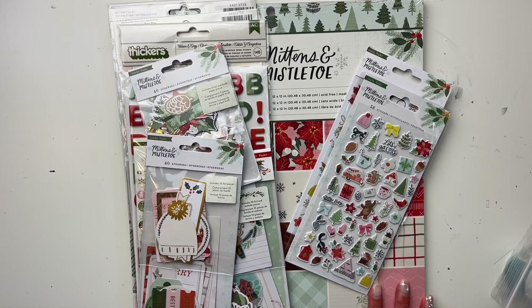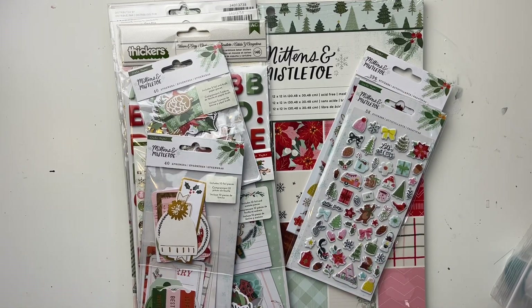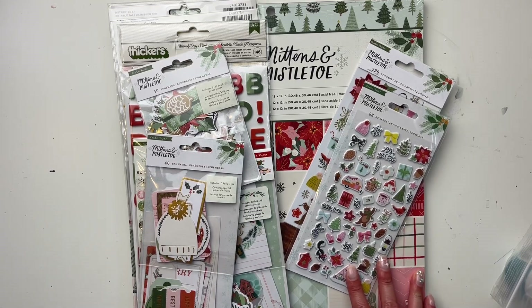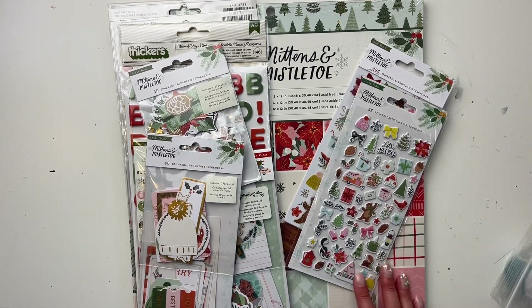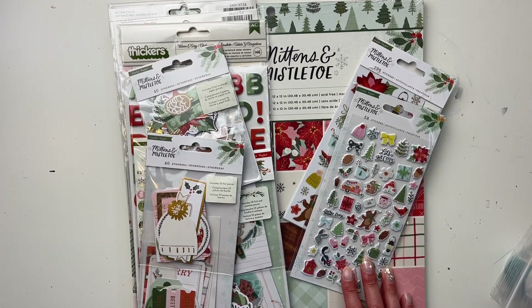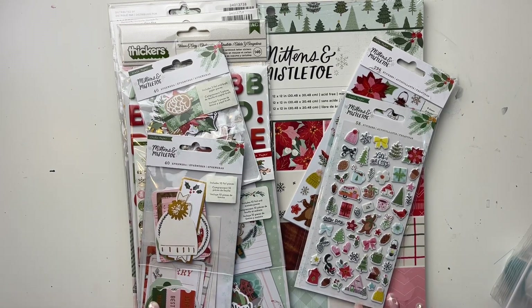If you've been following my channel a while, you know that last year during Christmas in July, I used up almost every single piece of any Christmas product I have. By the end of my December Daily last year I was using scraps of nothing to finish my album. Luckily I got a package from my friend Cheryl with some handmade embellishments, otherwise I would not have been able to complete it.